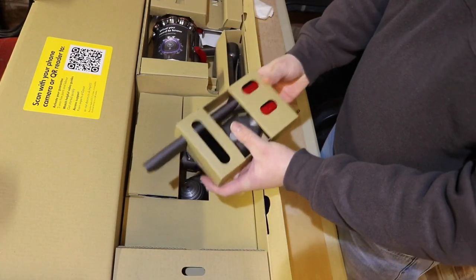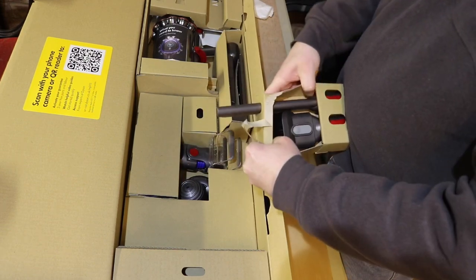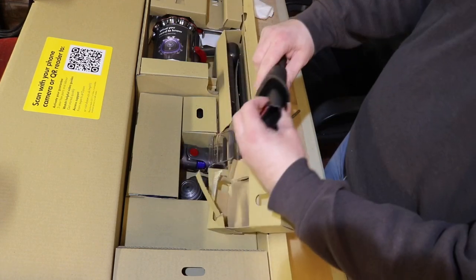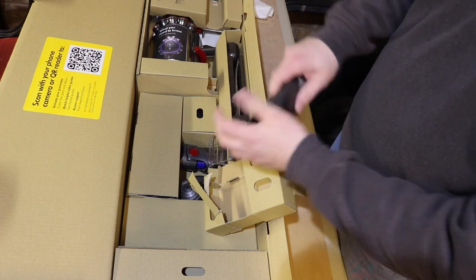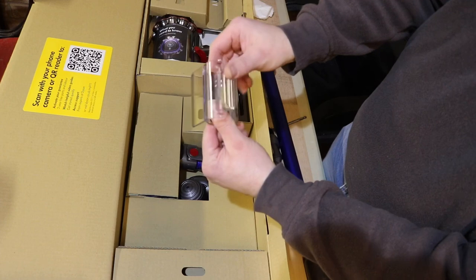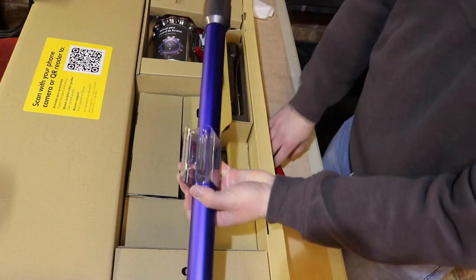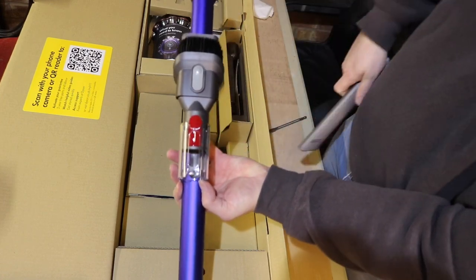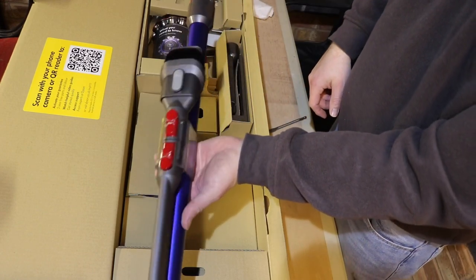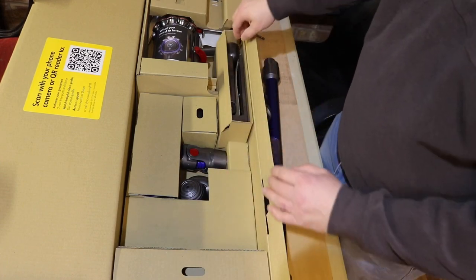You've then got your attachments — they pack these quite well, don't they? So you've got your hard to reach spout. Then you've got your soft bristle brush, it's quite nice. You've got this little plastic clip here — this clips onto your wand, like that, and then you can plug in additional attachments that you might need. So it saves you making a couple of trips back and forth to the holder itself. Quite handy, a nice little piece of kit. I believe it's the first of its kind.